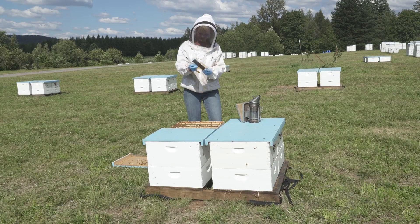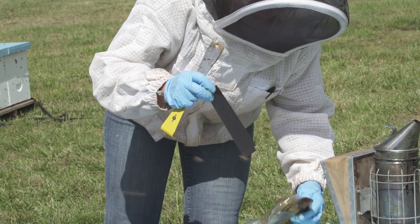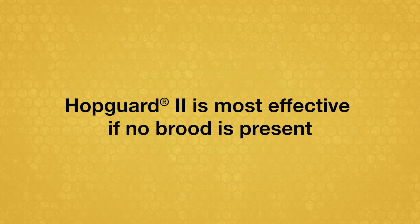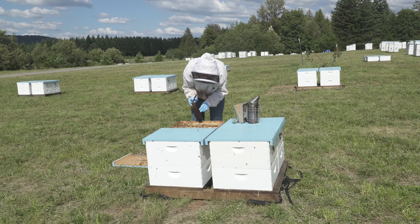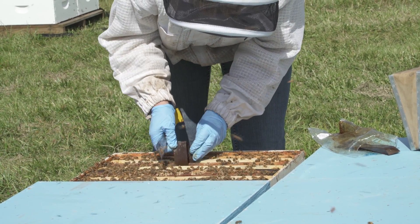As part of an integrated pest management program, HopGuard II can be a highly effective treatment for reducing varroa mite populations, especially when brood is not present. It is generally recognized as safe for beekeepers and bees, and it does not leave residue in honey or beeswax.